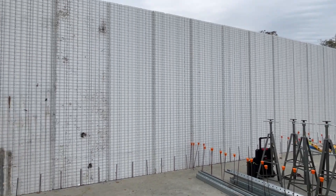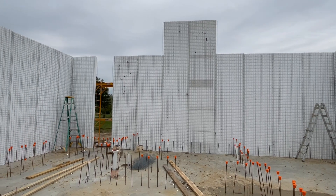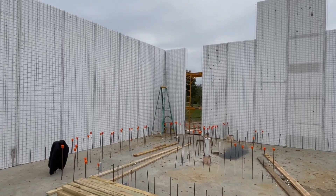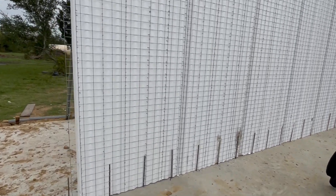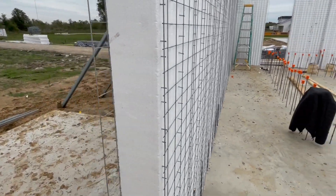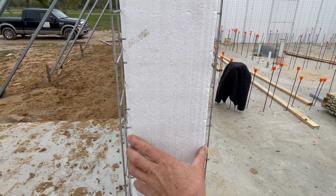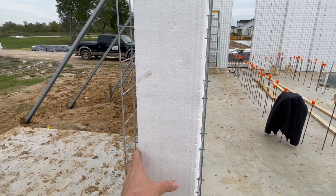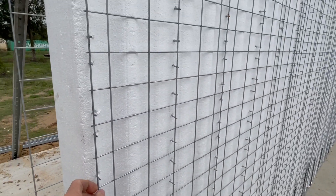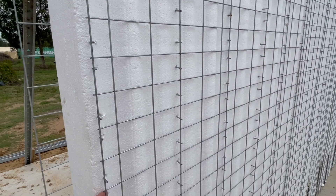Again, this is the SCIP building system — Structural Concrete Insulated Panels. The panel system consists of expanded polystyrene foam for insulation purposes, and these particular panels are manufactured by GCT, based out of Mississippi.